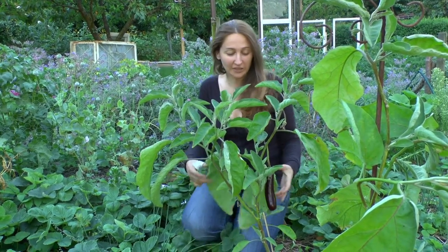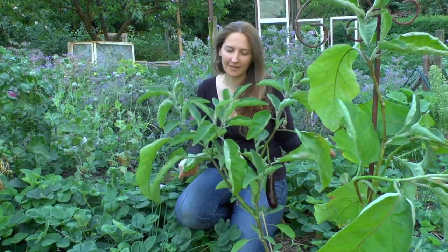Hello! Welcome to How to Grow Gardening. Today I want to talk to you about aubergine plants, which are also known as eggplants.